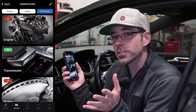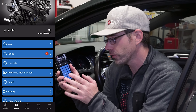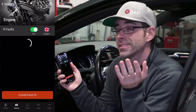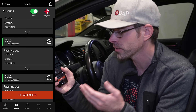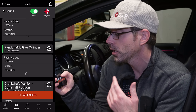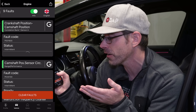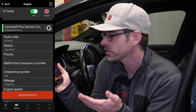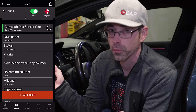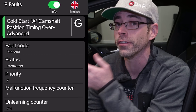To diagnose this issue we're going to start by looking at our scan tool, going into the engine to look for faults. This particular vehicle has these faults: fuel level too low, cylinder 1 misfire, cylinder 3 misfire, cylinder 2 misfire, cylinder 4 misfire, random misfires — and then the key ones are crankshaft position/camshaft position correlation, camshaft position sensor circuit range performance, and cold start A camshaft position timing over-advanced.